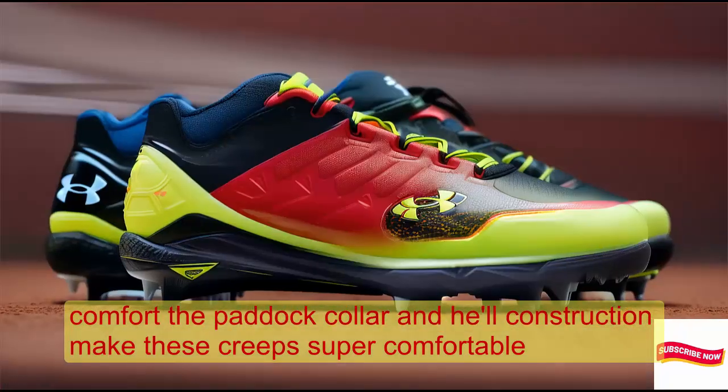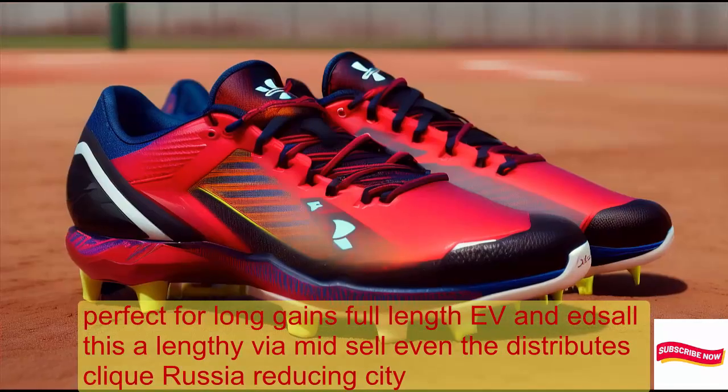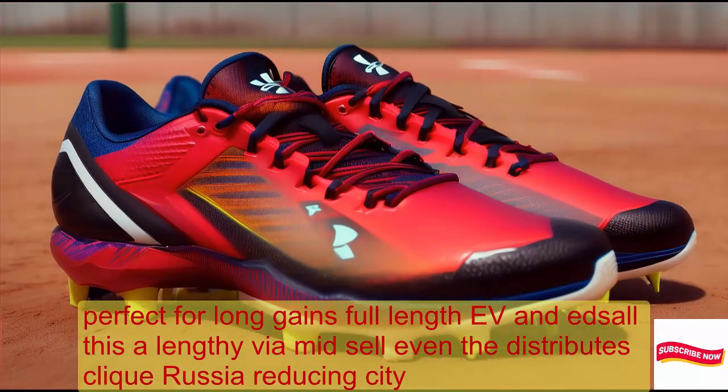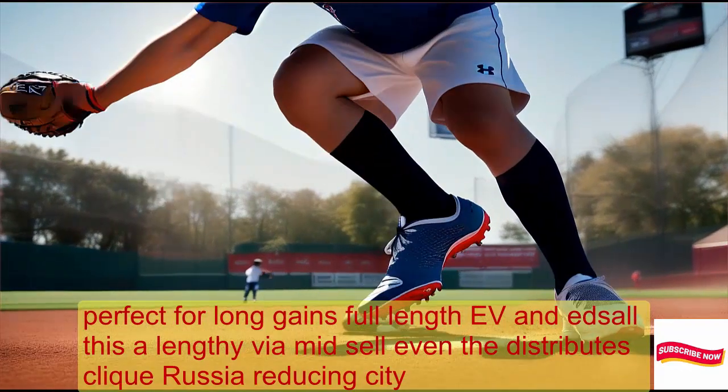The padded collar and heel construction make these cleats super comfortable — perfect for long games. The full-length EVA midsole evenly distributes cleat pressure, reducing fatigue.